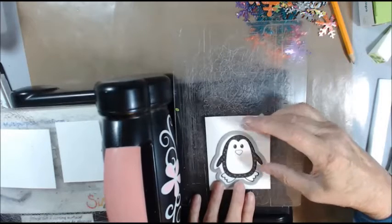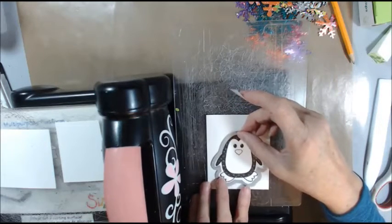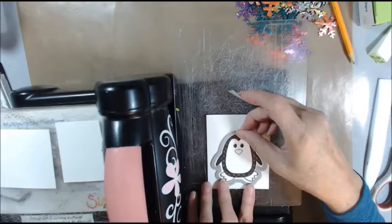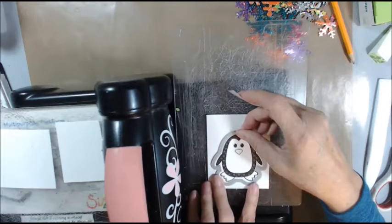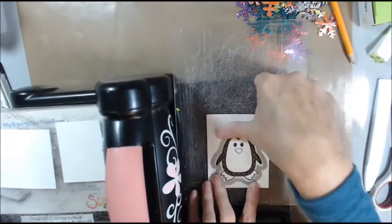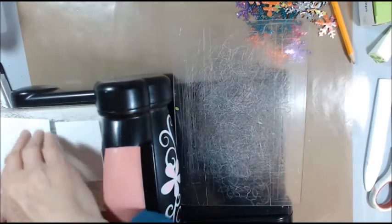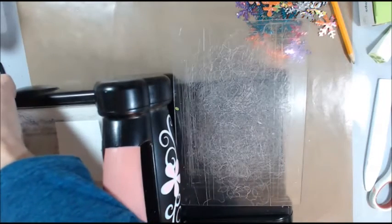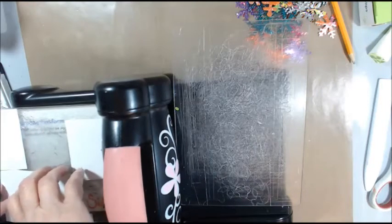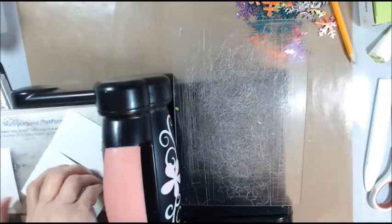Except I'm going to be covering that up with the irresistible anyway. Let's do the snow globe. I'm going to cut him off so I don't mess it up, because I'm going to die cut it out with the die. Let's set that there so it dries a little bit. Let's do the snow globe.